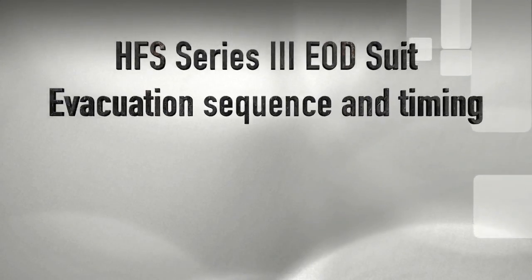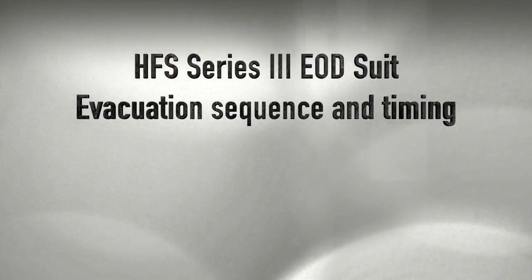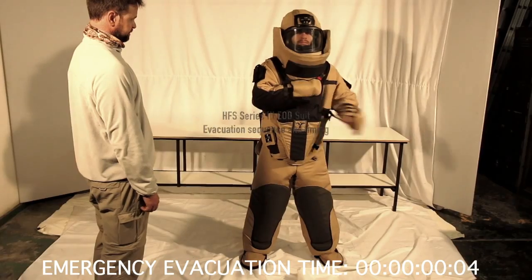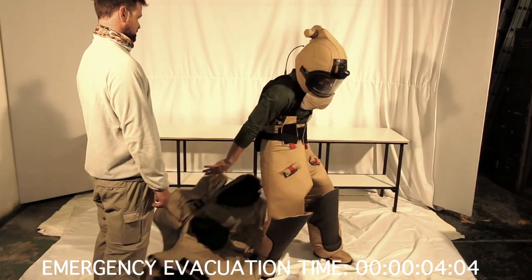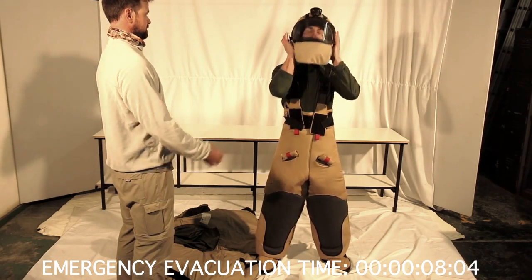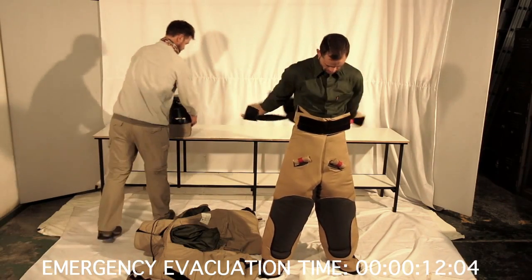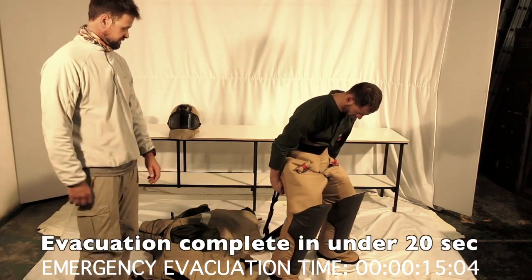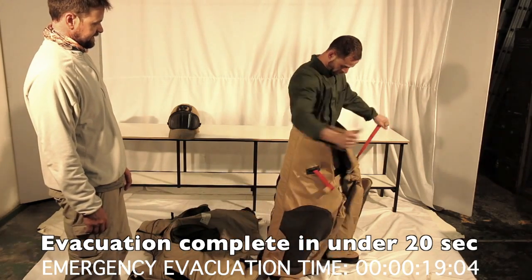The operator now demonstrates the emergency suit evacuation. He first pulls the emergency handles on the smock, which also disconnects the electric cable to the helmet. He then does the quick release buckle on the helmet and pops all the red tabs on the trousers, including the zips at the back of the trousers. He then steps out of the trousers and walks away in less than 20 seconds.